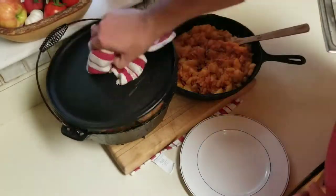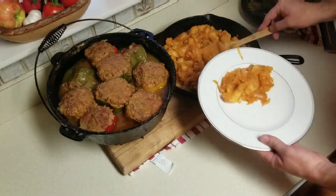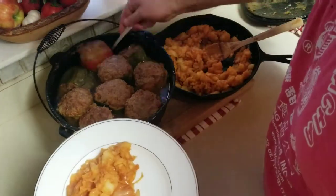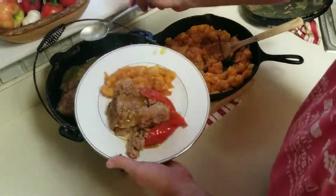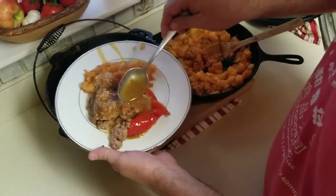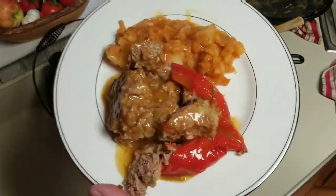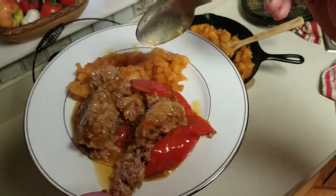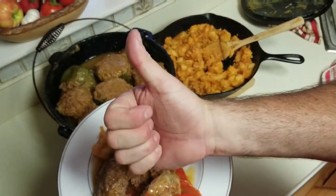I let it sit for about another 10 minutes and you can see the liquid dried up a little bit. I put some potatoes on the plate and pull out one of the red bell peppers. Unfortunately it's dark now so the lighting is a little off, but a little bit of sauce on top — man, that sauce is sweet and delicious, smoky and garlicky. Fantastic. Guys, do not hesitate.